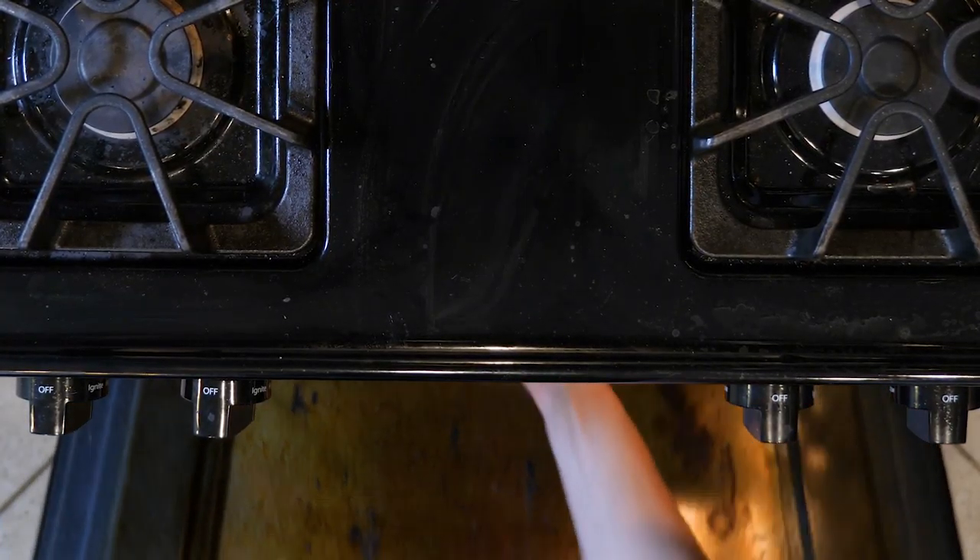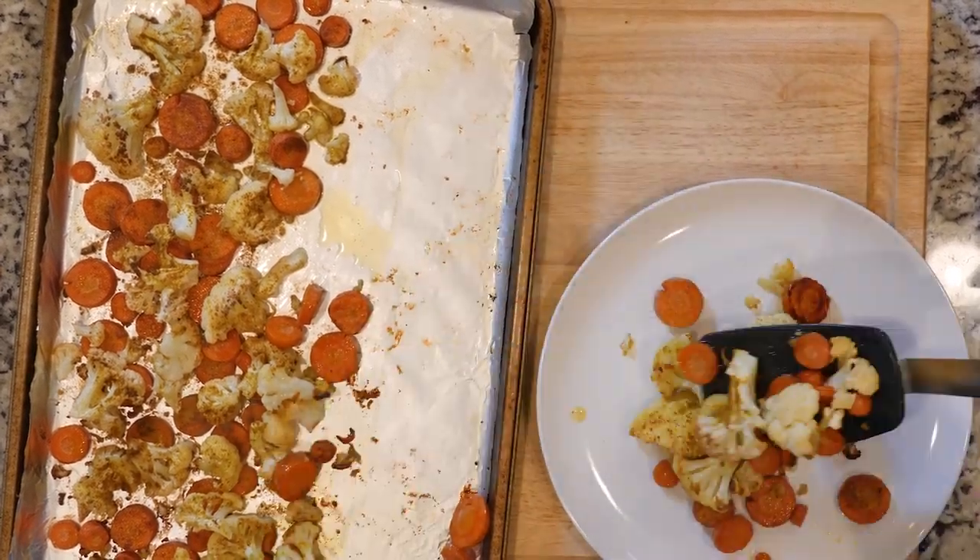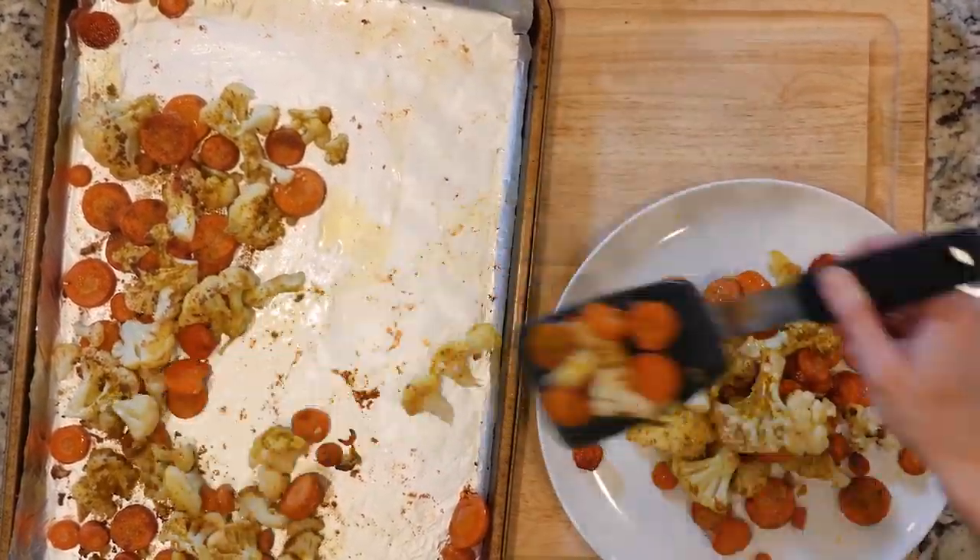Place the veggies in the oven and cook for 20 to 30 minutes, or until browned and cooked to your liking. Once cooked, place some veggies on a plate and eat up.